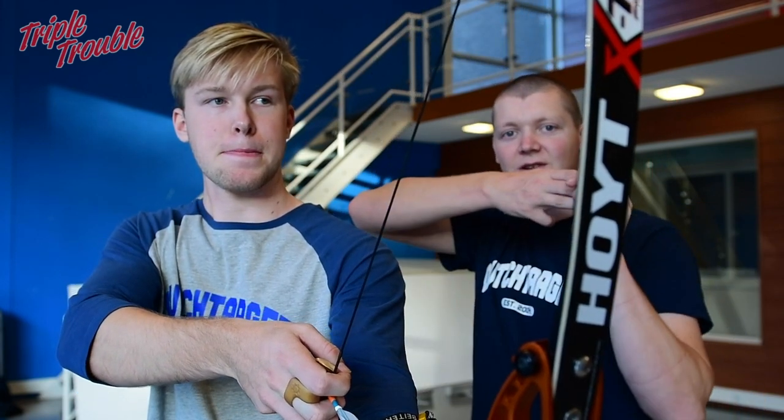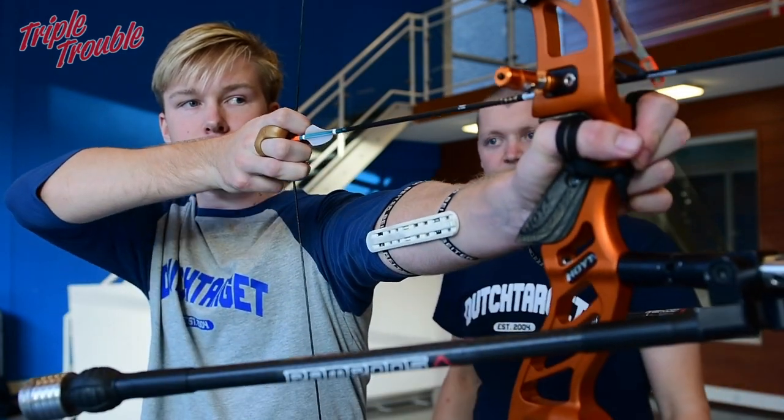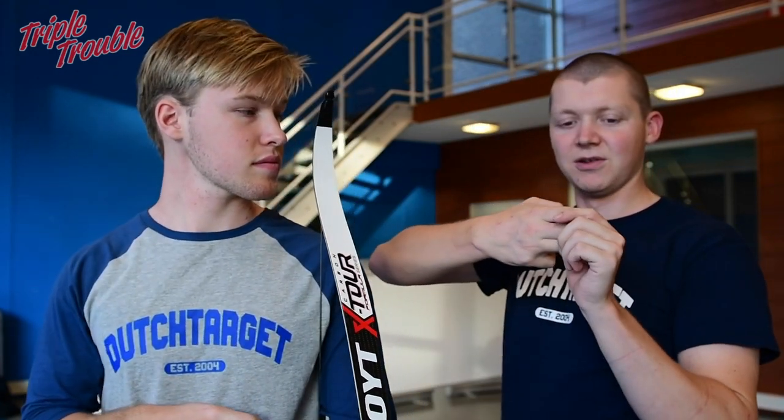When you're shooting and the clicker goes, you don't open your fingers — you relax them, and then your fingers will simply go backwards. Look at the fingers. There was no stretching of the fingers, no opening of the fingers — it pretty much just went backwards. Almost as if the fingers go through the string and not the other way around. The backwards motion is a result of your back tension.